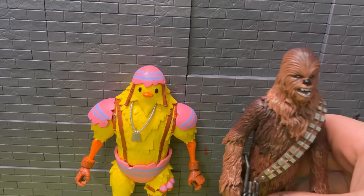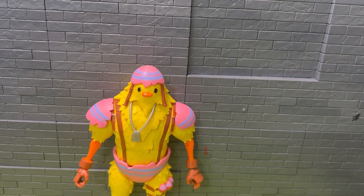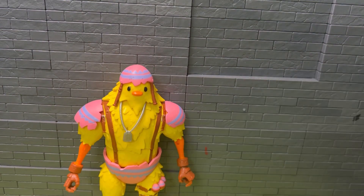Some size comparisons: here he is beside Chewbacca from the Black Series, here he is beside a Marvel Select, then beside the recently reviewed Black Series Darth Maul, and then beside a Marvel Legends.